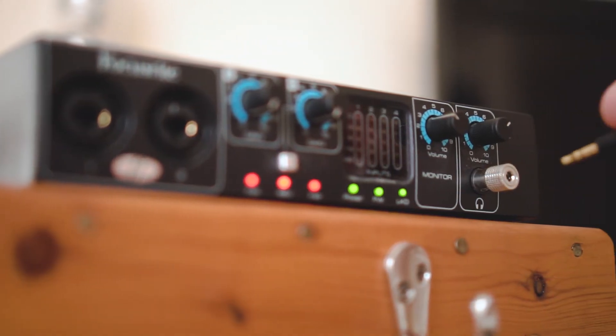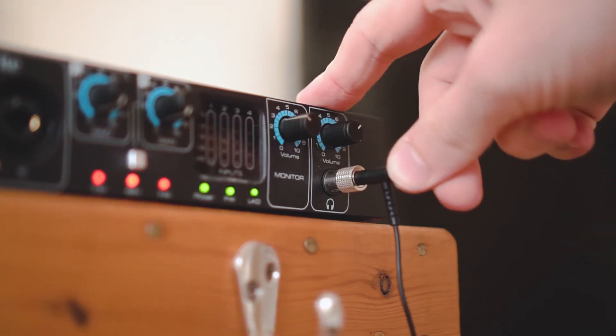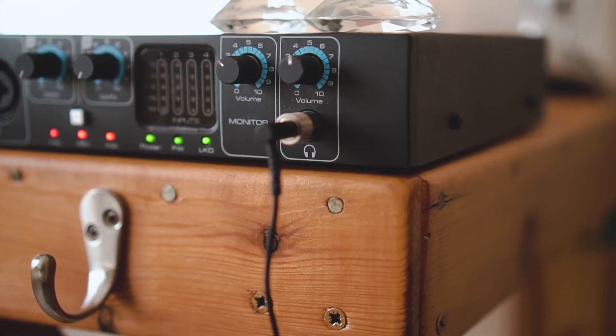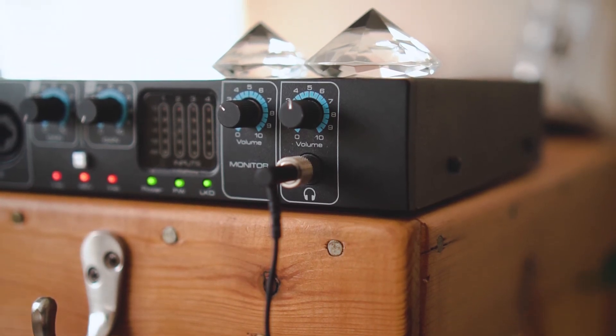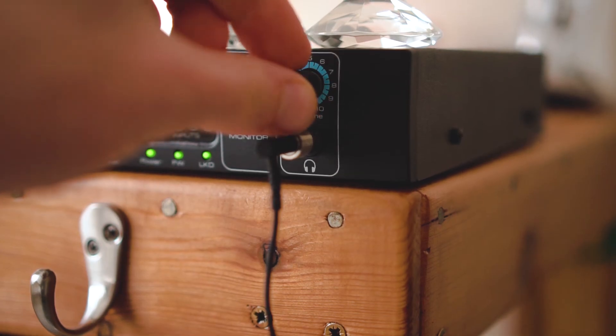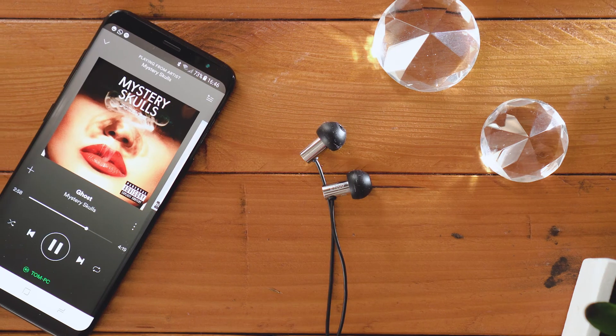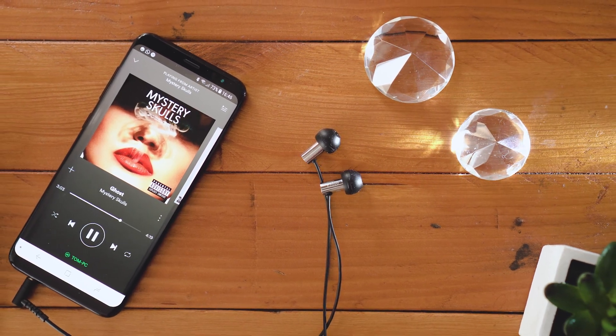I'm not a huge audiophile, but to test these buds even further, I listened to some FLAC files through my external sound card, and I found the response to be really similar — bass heavy on the E3000s, and more balanced and immediate on the E2000s.